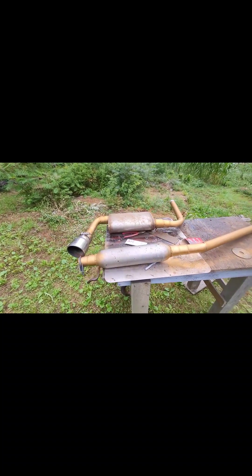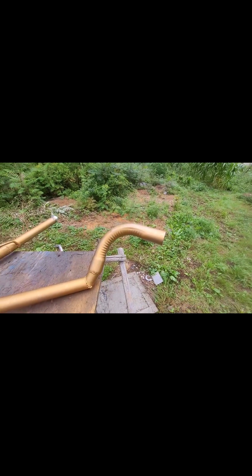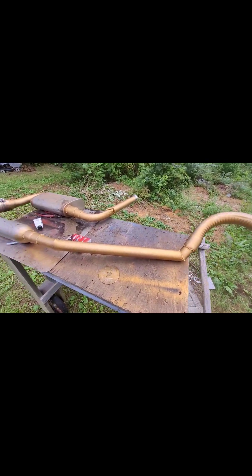I'm gonna give her a couple tacks and pull everything down, weld it, and paint it. Tomorrow I'm gonna install everything — it's starting to get late on a Sunday night, gotta chill a little bit. There you have it — threw a little high heat engine paint on it, just had some laying around. Figured I'd hit everything an extra coat of protection. It might not do anything — it's gonna rust the same anyway — but figured why not.